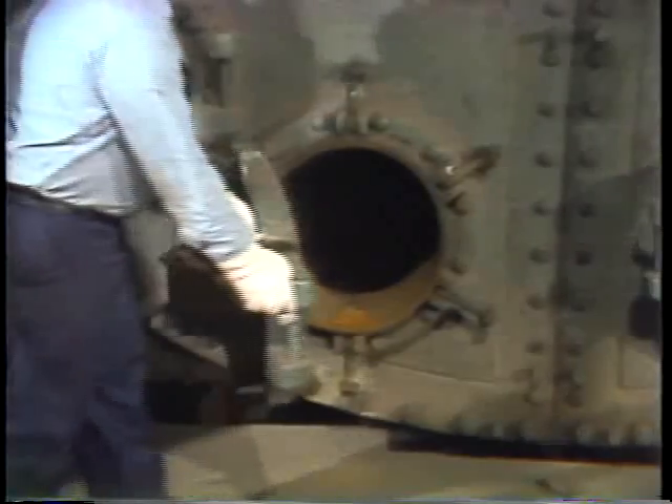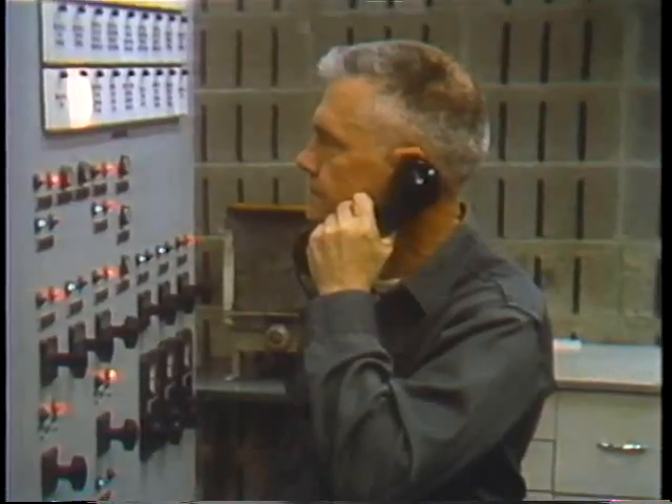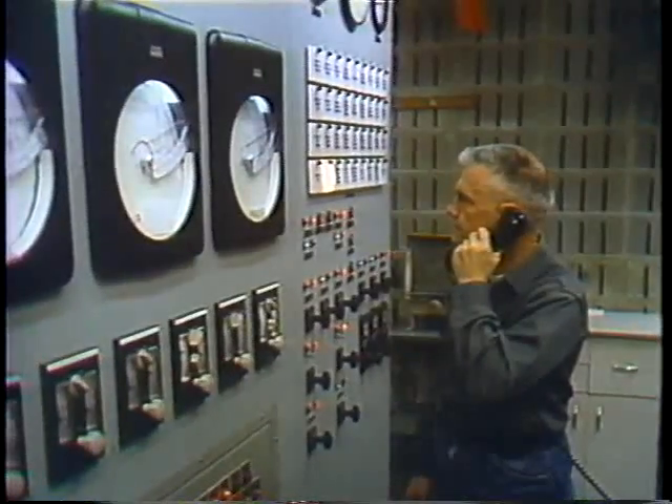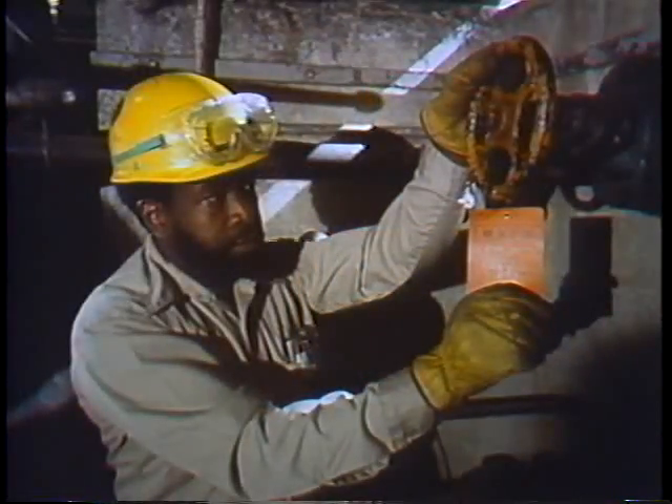After all maintenance tasks are completed, it's time to clean up tools and equipment. When you've made sure nothing's been overlooked, the unit can be closed up. It might be tested before it's put back into service — this might include flow testing, pressure or vacuum testing, and leak tests. It has to pass any tests performed before the component is ready to go back online. Routine maintenance tasks are usually pretty simple, but each job has to be done with care and thoroughly completed.